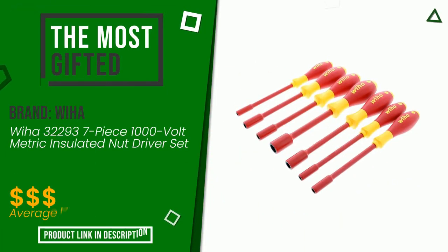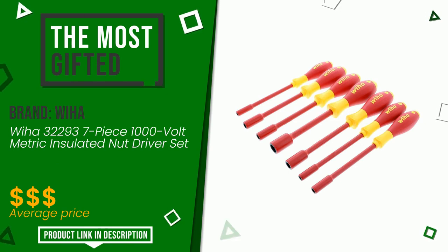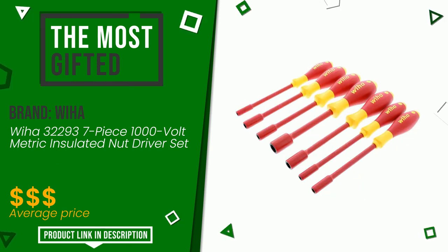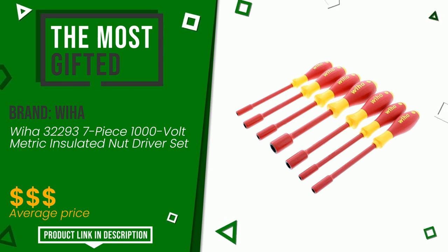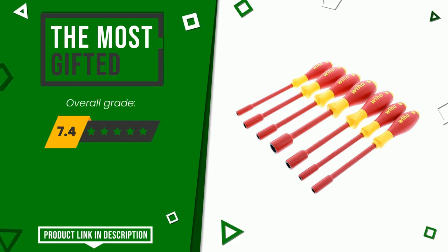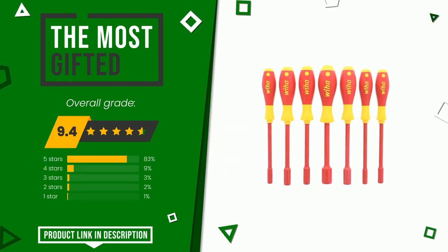This product made by Weha earned a rating of 9.4 out of 10 total points. It turns out to be the most gifted product at the moment. It represents one of the most interesting items in this area and remains an excellent choice for most users who have already purchased it.